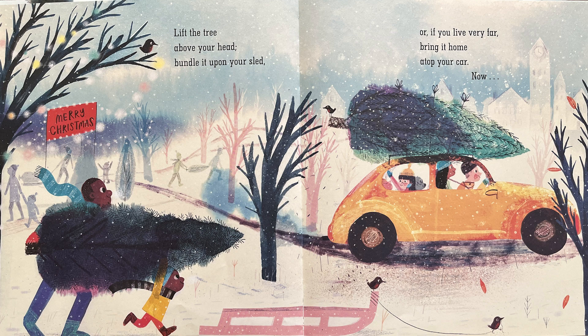Lift the tree above your head. Bundle it upon your sled. Or, if you live very far, bring it home atop your car.